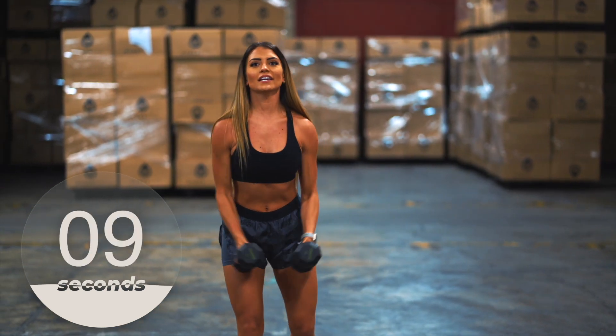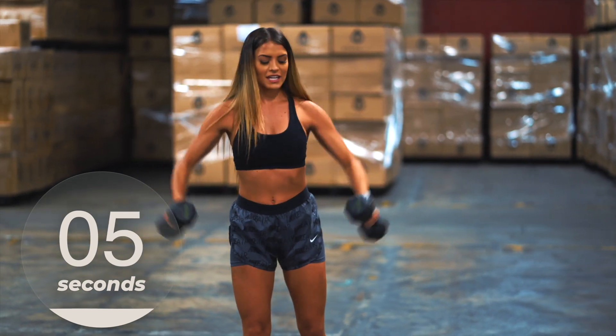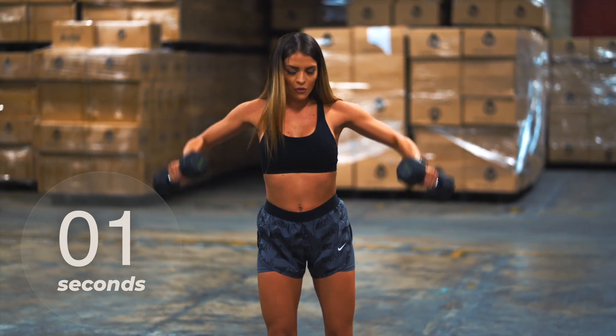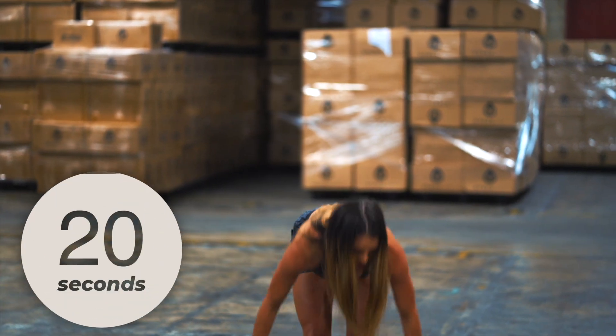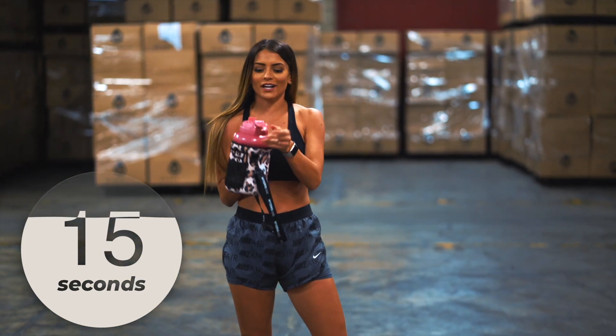Fight through that pain — if you don't feel the burn, you won't feel the gain. Three, two, one — drop those weights. Make sure to stay hydrated with us, grab your jugs and grab some water.